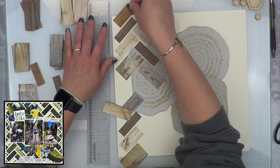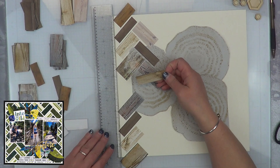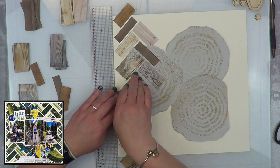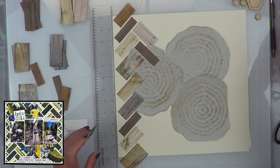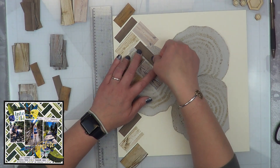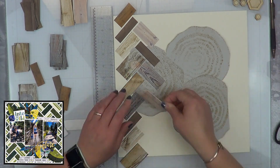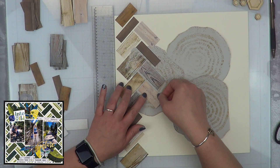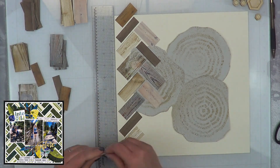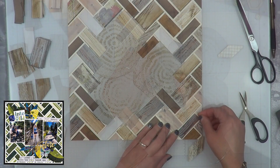I didn't need a cut file — I was able to make the design as-is. In fact, I had enough little logs that I could have filled in the whole paper if I wanted to. For some reason I thought that since my pictures were going to cover up the center, I wasn't going to do the centers — which I know is silly. Alright, let's fast forward just a little bit more — I am finished! Oh my goodness, here we are.